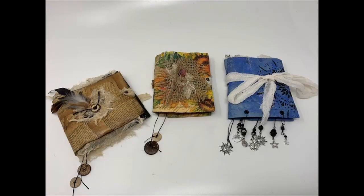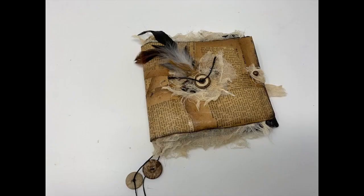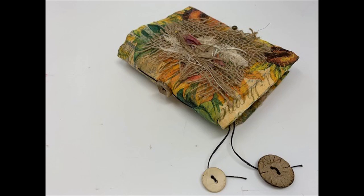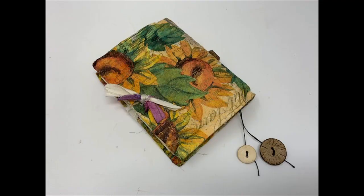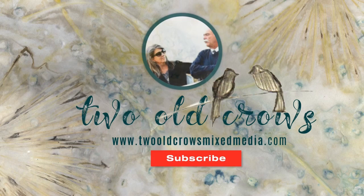This is part two of the Amazon padded envelope journals. In part one we completed the boho journal in blue. In part two we will be completing the torn book page collage covered journal and the journal covered with a napkin. All three were cut from one Amazon padded envelope. Thank you for joining me. My name is Peg. I call my channel Two Ocrows Mixed Media. I hope you'll subscribe and use the notification bell to know when I upload additional content.